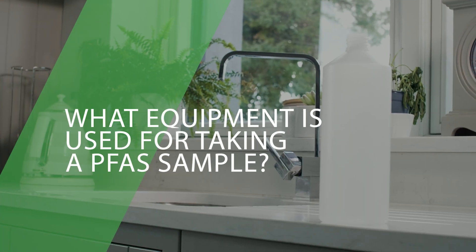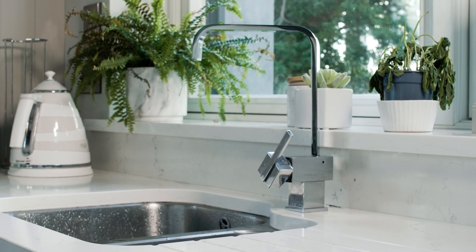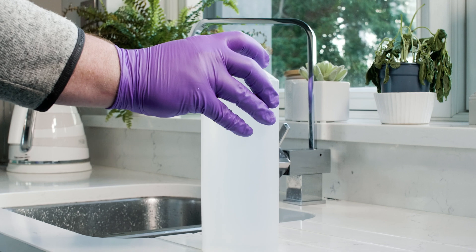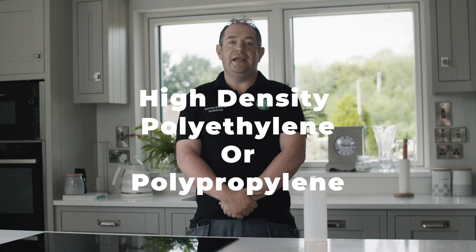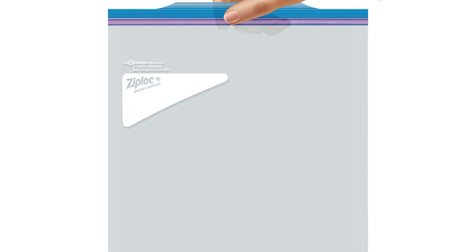What equipment is used specifically for taking PFAS samples? A 1 litre high-density polypropylene bottle is used for sampling for PFAS analysis. The container needs to be HDPE or PP. Holding times range from 14 to 28 days. When samples are not taken directly to the lab and are therefore passing a lot of hands before getting there, it is good practice to place bottles in a PFAS-free plastic Ziploc bag before putting it into the cooler box.